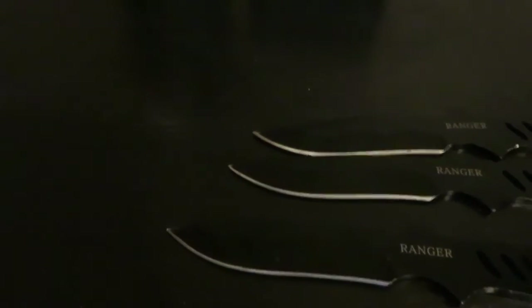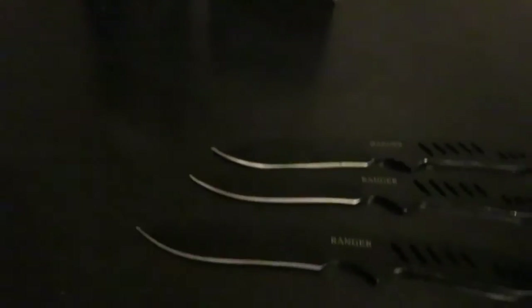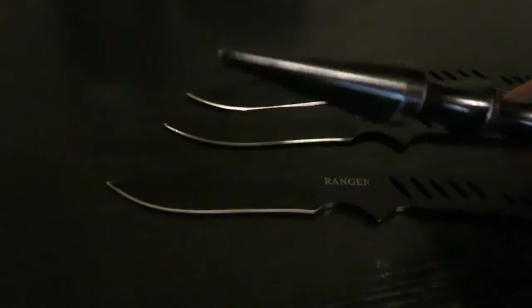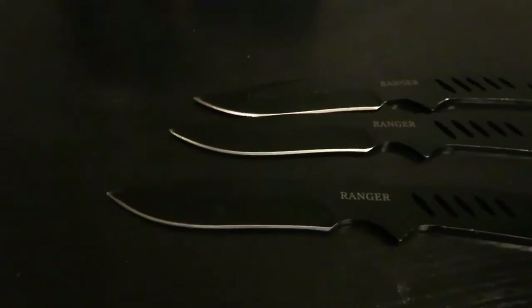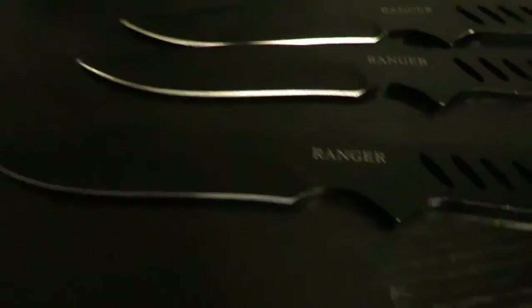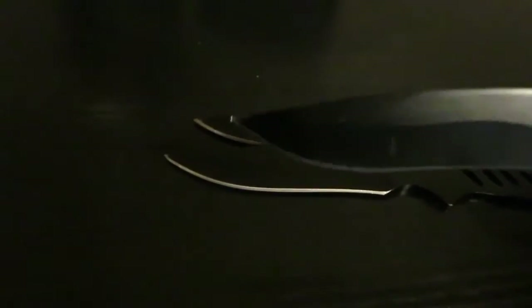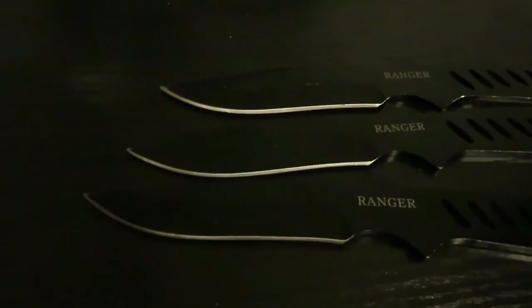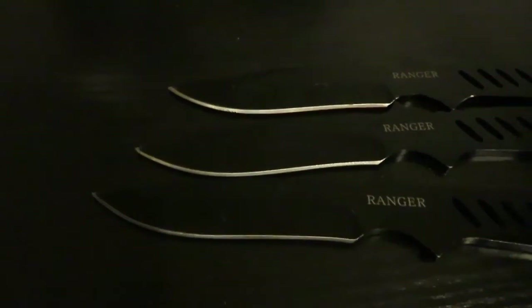A lot of people throw throwing spikes or even pliers, because all you need is a pointed object — nothing that's actually sharp. When people make their own throwing knives, they don't even sharpen them. As long as you have that point, that's all you need to throw it. You don't need to sharpen your throwing blades.